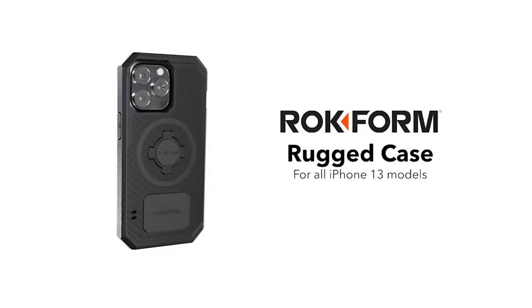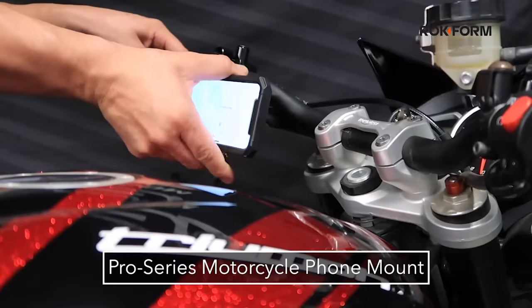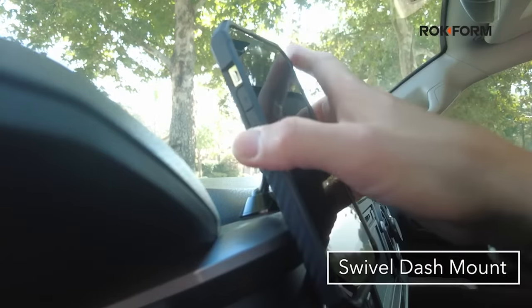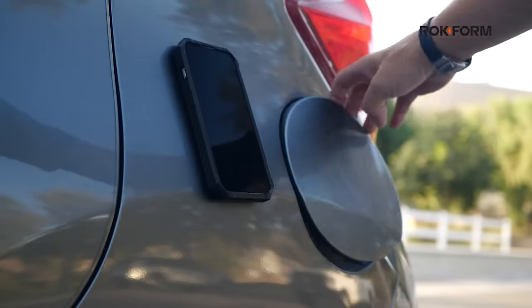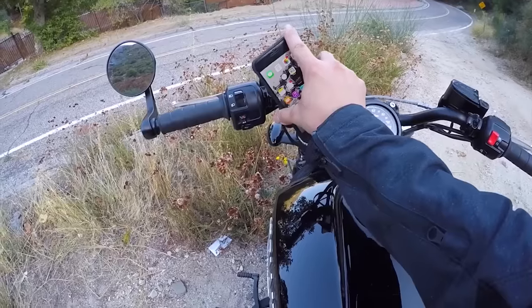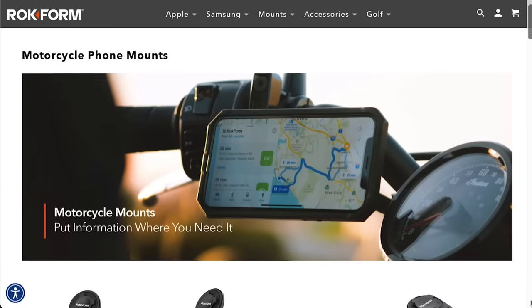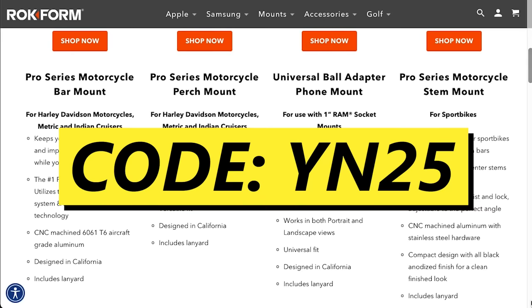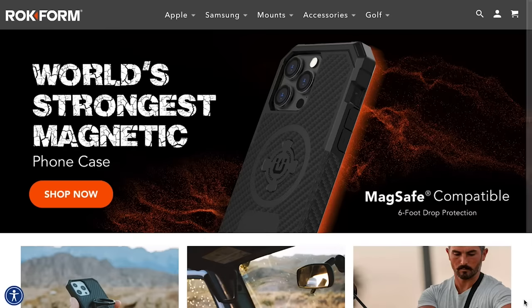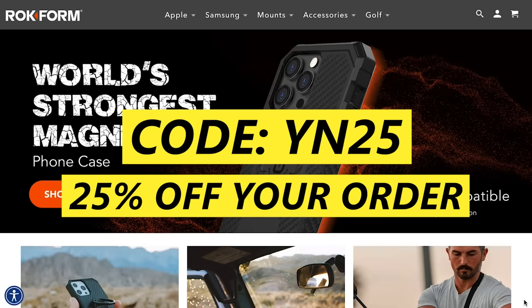Their drop-tested cases are rock solid and seamlessly connect to the Rockform handlebar mount in just seconds. Once you get kitted up with a Rockform phone case, you can make use of their entire system — the vibration dampener for your motorcycle, a car mount for your busted Nissan Z. The cases are even magnetic so you can stick your phone on just about anything. If you ride a motorcycle, you've got to get yourself a Rockform case and handlebar mount. They've got cases for every phone and mounts for every style of bike. Use the code YN25 at rockform.com for 25% off your order. Thanks to Rockform for the support.